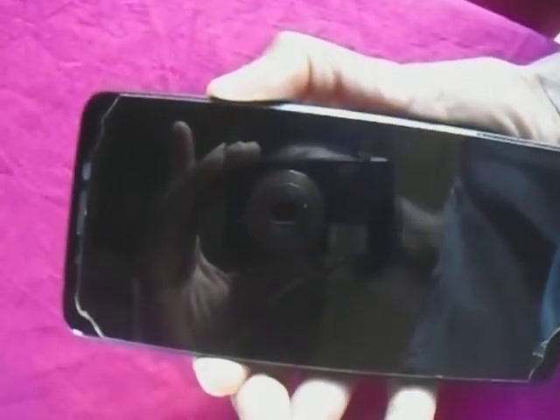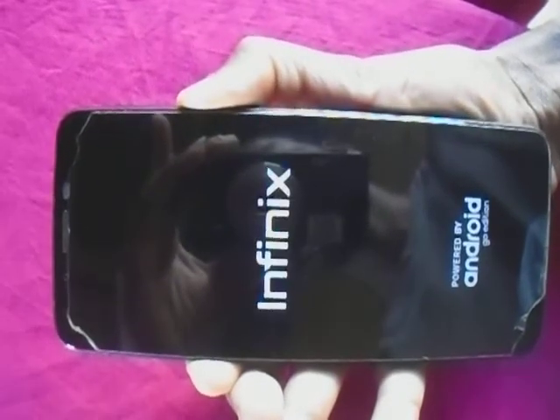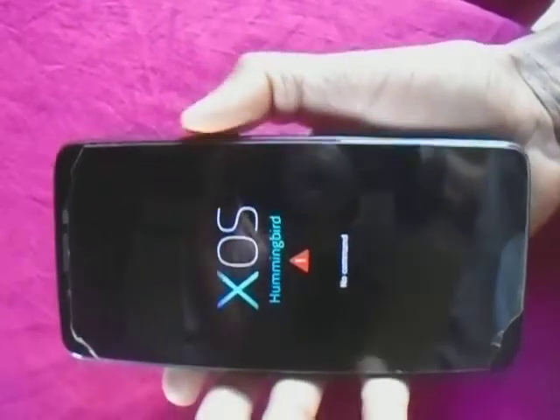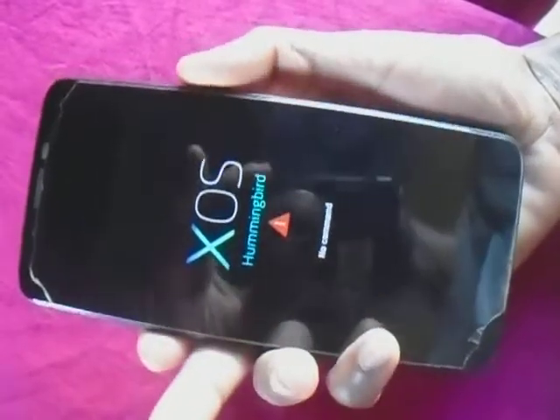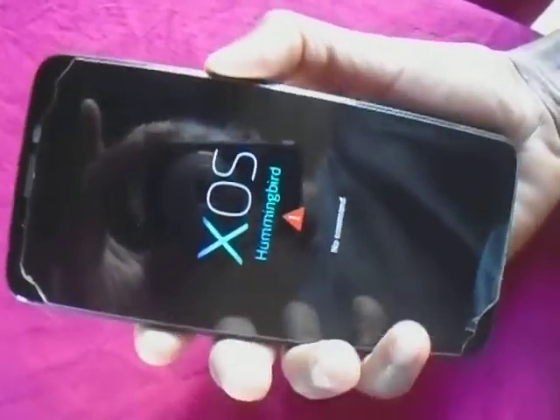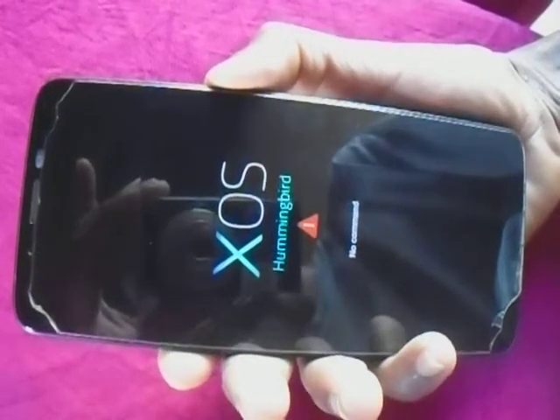Yes, like that. Then you hold volume up and power — volume up and on — until you see that recovery menu thing. Then you press together, volume up and power button at the same time.